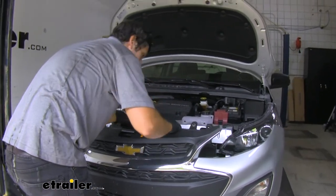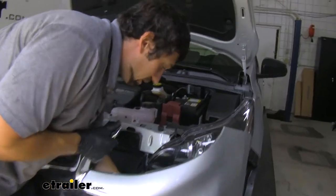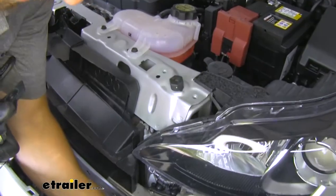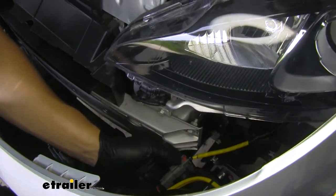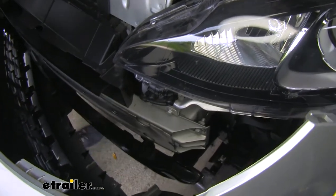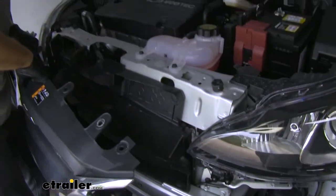This is going to vary depending on which model you have. But as you can see, we do have some fog lights, so we are going to have a few connections that we need to undo first. Take this red tab here, press it in, then we can depress the fastener and remove it. We're going to have one on each side — this is only going to be for models with fog lights.